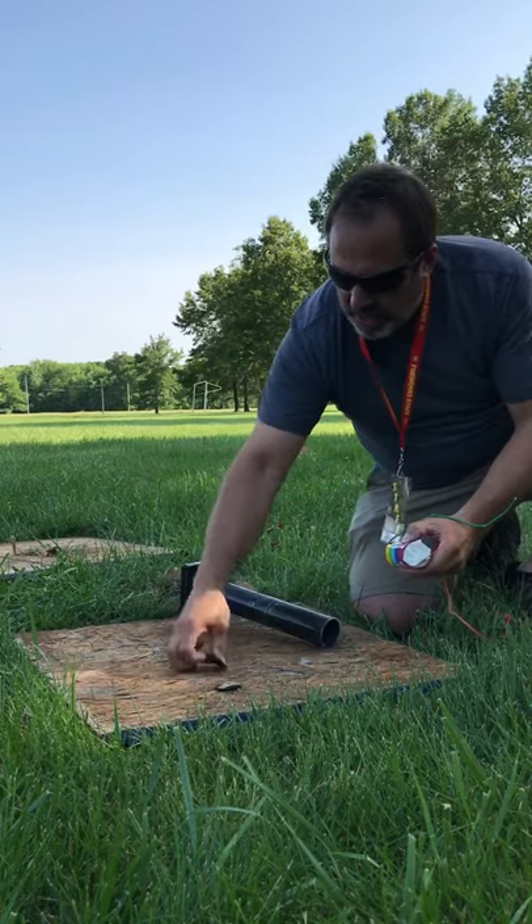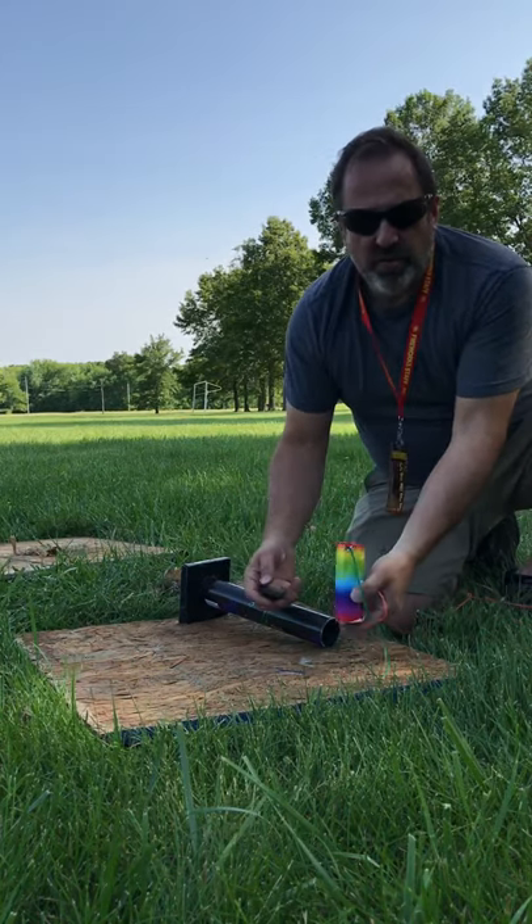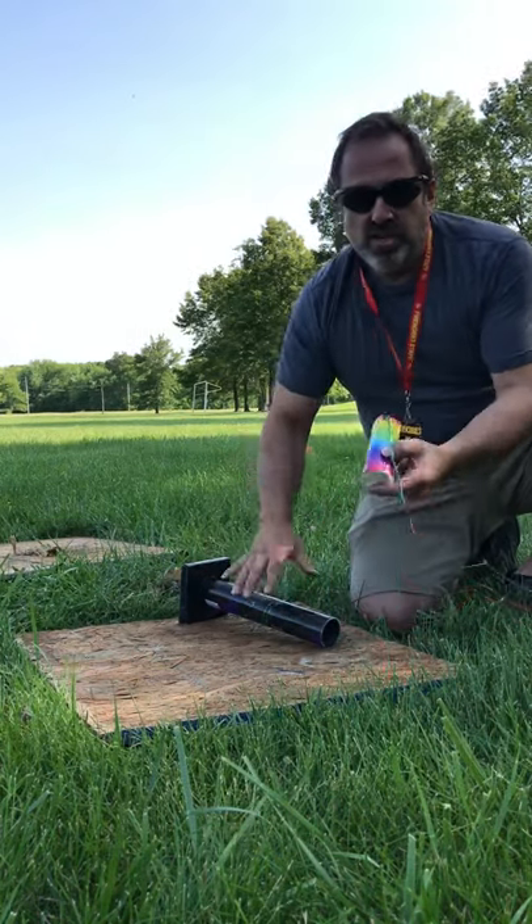Look at that debris — that's another thing. That's a good way to get a low break: too much debris. Your shell's not firmly planted at the base, you get a low break.